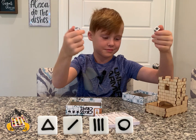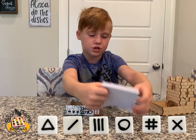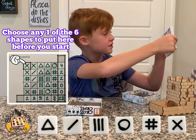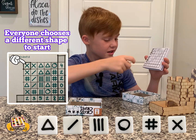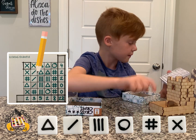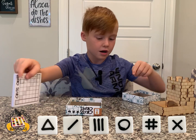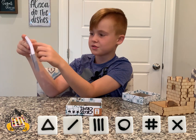So you roll the dice, you choose which shape you want to put into one of these squares. That top corner right here. And whenever you roll it, you have to put these shapes on your board. You're trying to get as many shapes as possible next to each other.